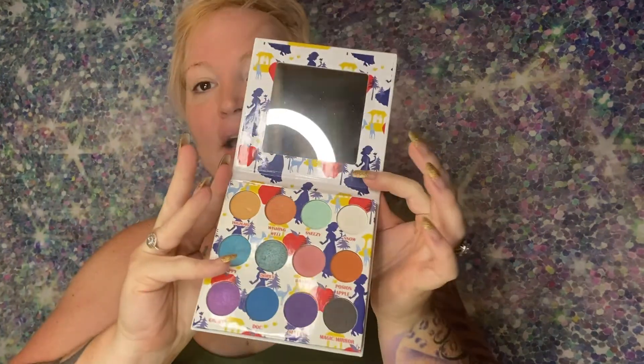Hey everyone, welcome to my YouTube channel. I'm Kennedy Monroe, if you do not know that. But anyway, today we are going to review Disney's Snow White eyeshadow palette.